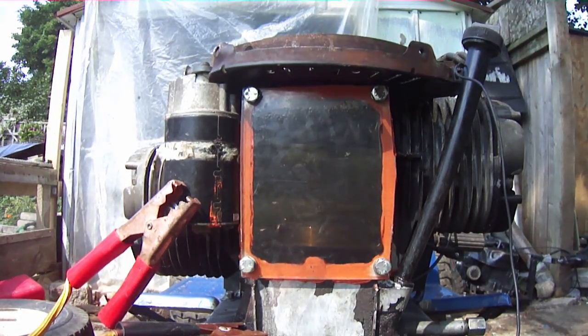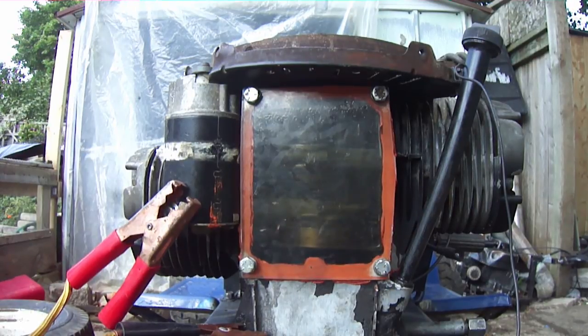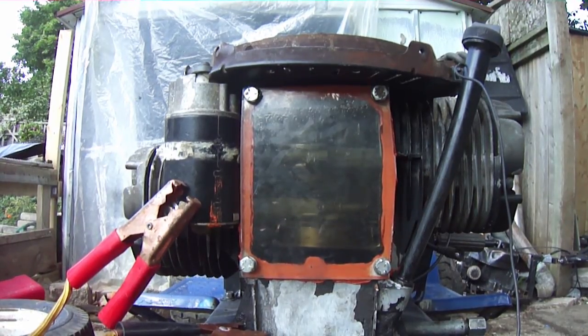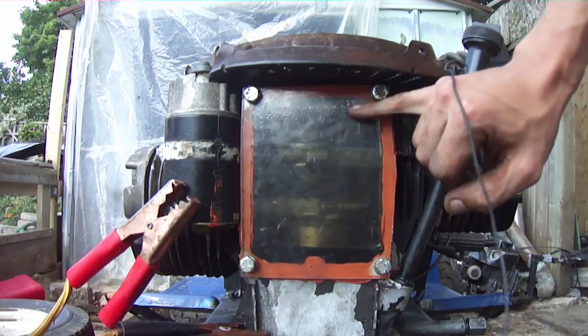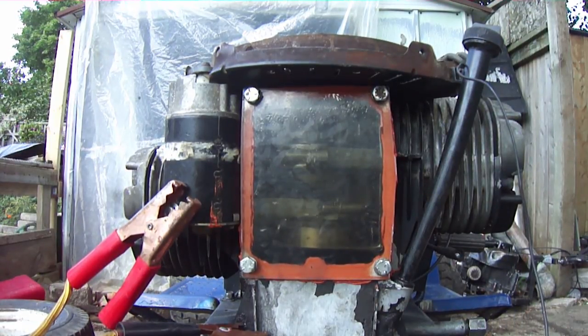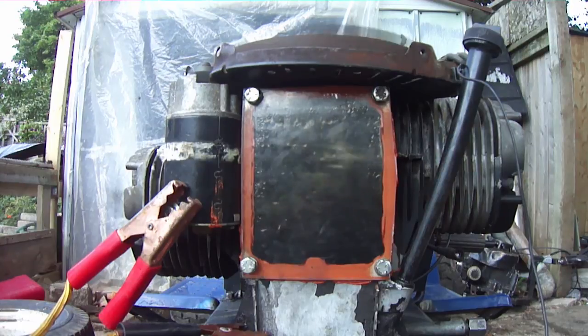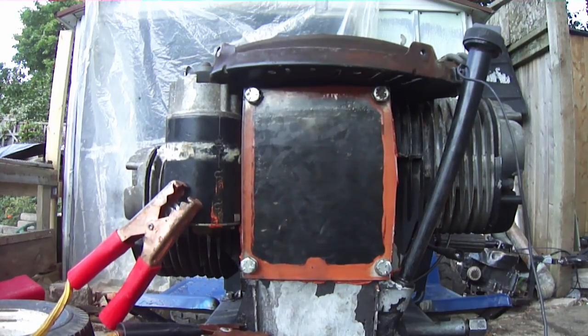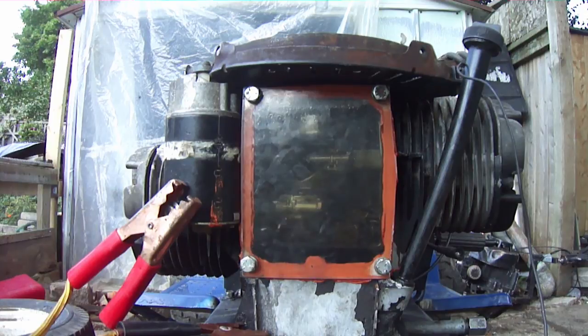Hmm, almost looks like it's a good idea to overfill it - definitely seem to get more. We'll have to check the video but it was looking pretty good to me, came pretty well up to here from what I've seen. Now I have to try taking out a bunch of the oil and try basically like half an inch under full and see how that goes.